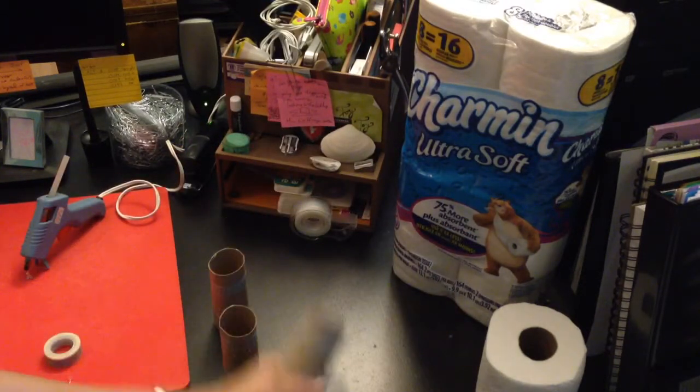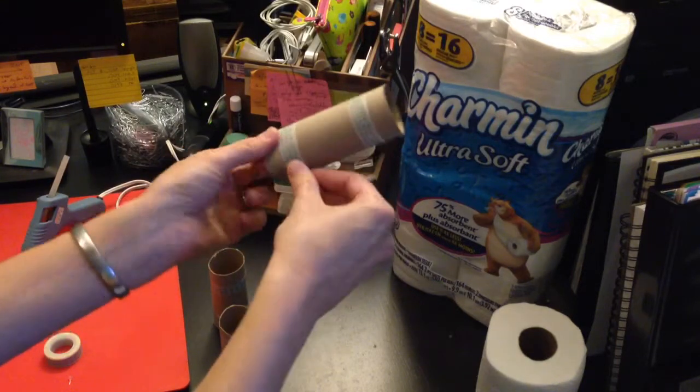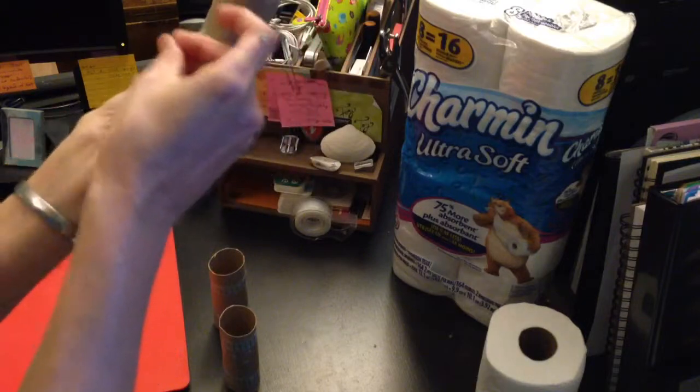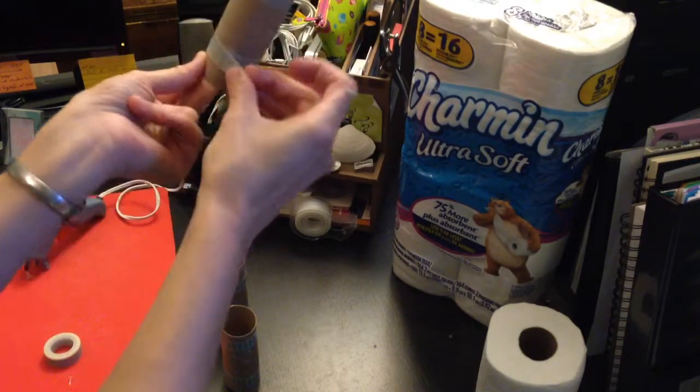Tape it up. I'm doing that little music for you free of charge — it's just another service I provide here at Hearts and Laser Beams.